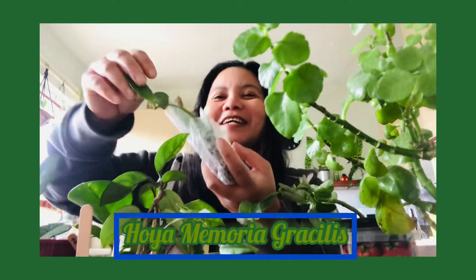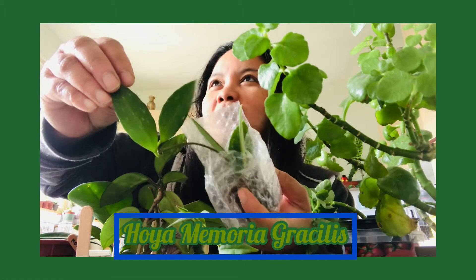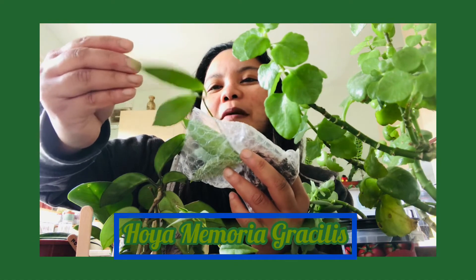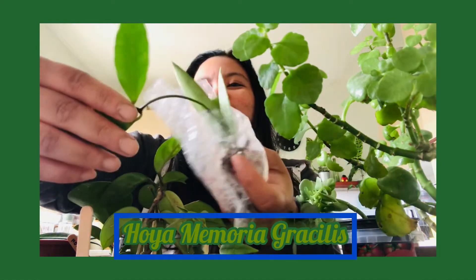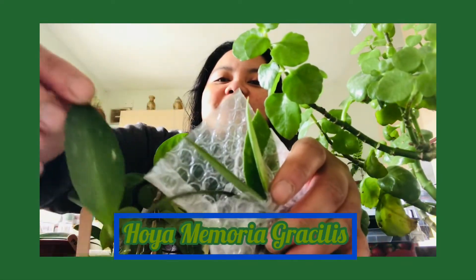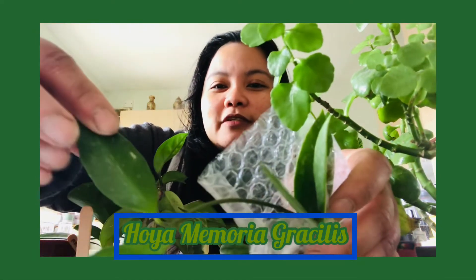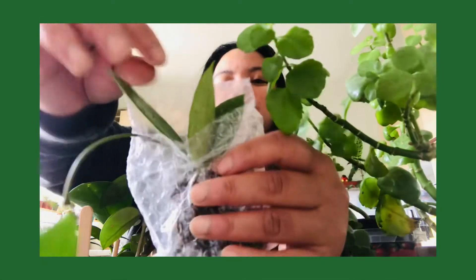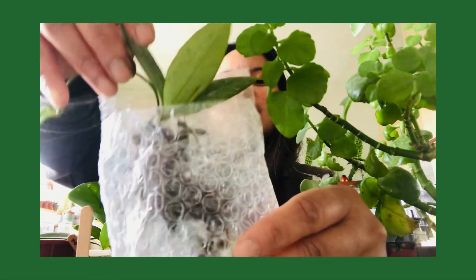I believe this is a Hoya memoria gracilis. You can see the Hoya has really quite bold color in its leaves, and they're very thick — like a cardboard texture. It is also a vining plant, they trail. And it's a rooted cutting — those are good roots.